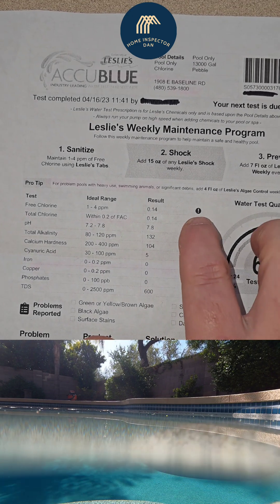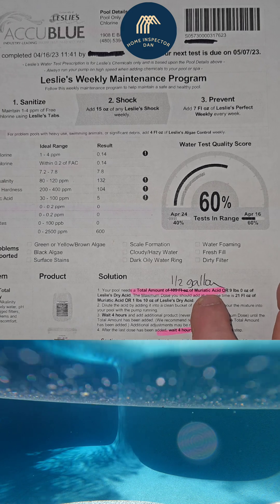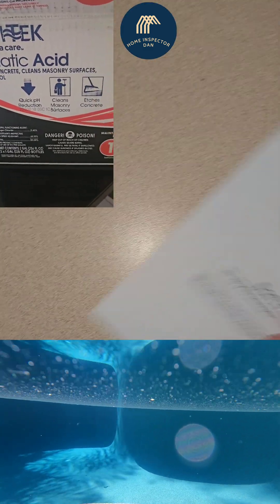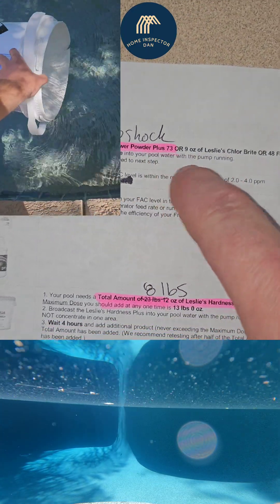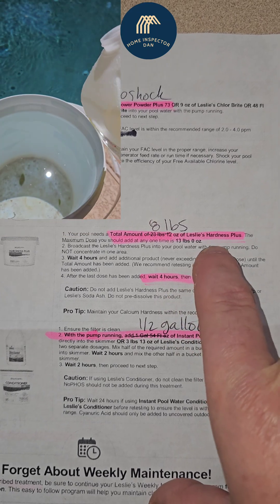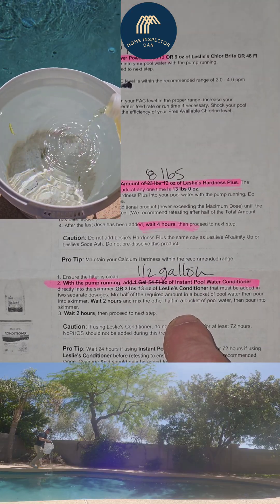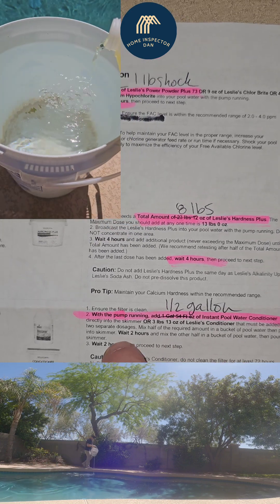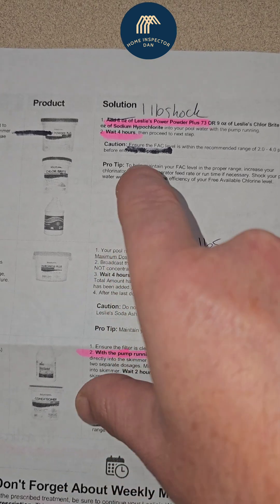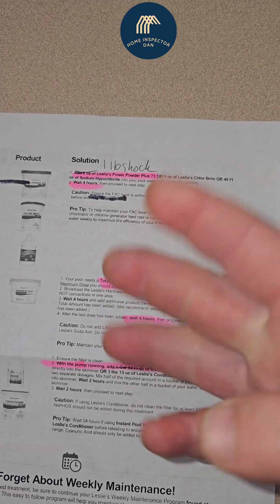Here are the water test results. We're a little low in a few areas, so they're recommending we add half a gallon of muriatic acid, a pound of shock — which will be about weekly — eight pounds of Leslie's Hardness Plus, and also a half gallon of cool water conditioner. Most of these say wait four hours between each addition.